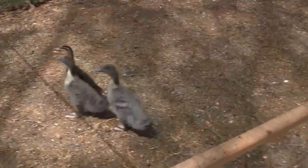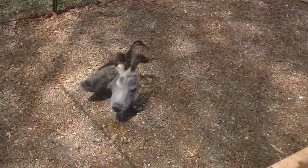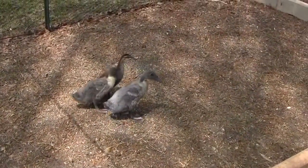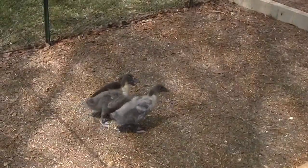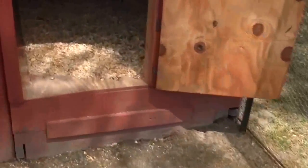I had four ducks and I had a cat get in here and got one. The only little tiny spot an animal could have got in here and that cat found it. We have feral cats here — people come from town and dump their cats off.